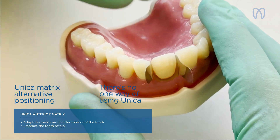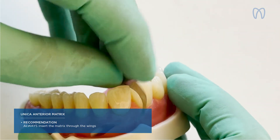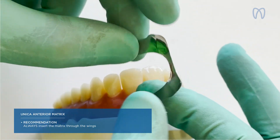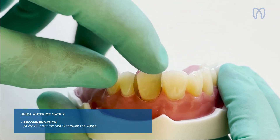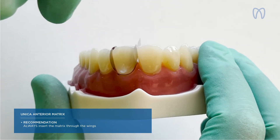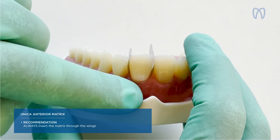The correct way is to pull from the lingual, but sometimes rotating is very useful. My suggestion: always insert the matrix through this part, because in that way you do not modify the shape of the matrix — it remains very regular and can be used and fixed properly. Another point: if I have two anterior teeth to restore, like two incisors, I place both matrices and restore the two teeth simultaneously in shape. This matrix is ideal for anterior use and for embracing the cervical area.